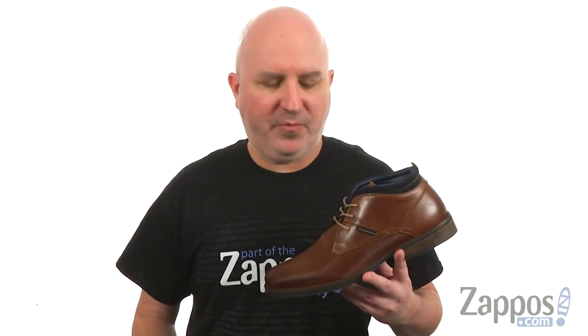What is happening everybody? I'm Joe from Zappos, and we're taking a closer look at the Central Grid from Park City Boot Company.